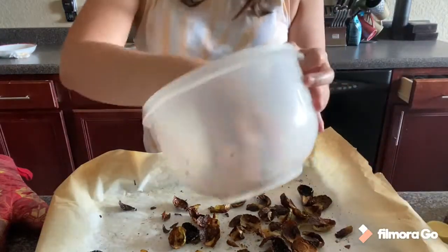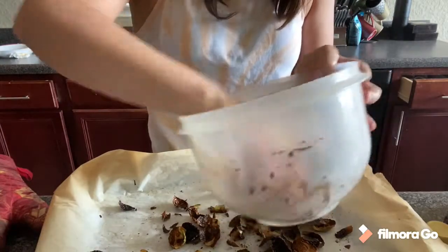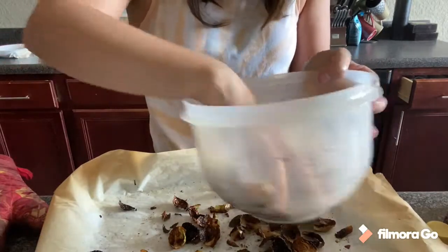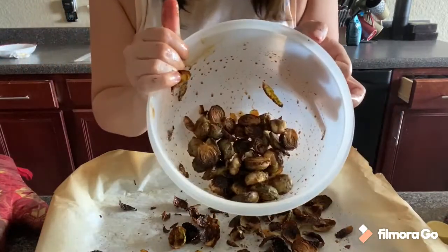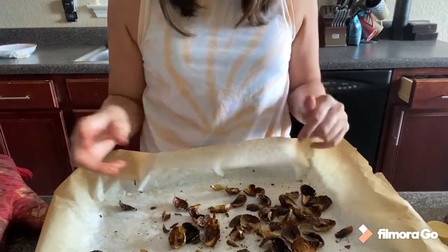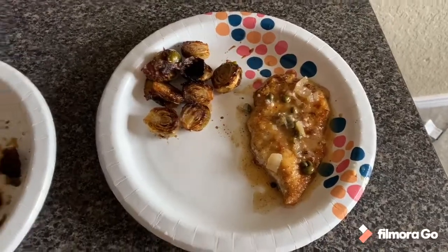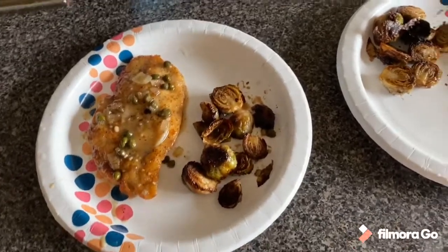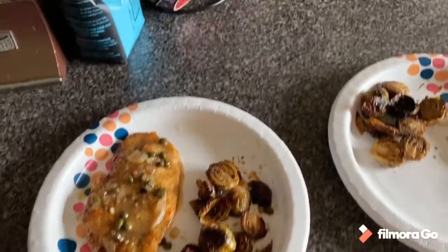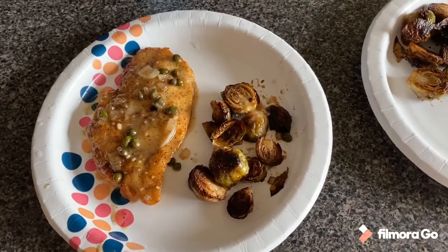Here's what the Brussels sprouts look like now. I went ahead and plated the food. Some of the extra crispy leaves actually tasted really good, so to give the Brussels sprouts more texture, I sprinkled some of those extra leaves onto each plate.